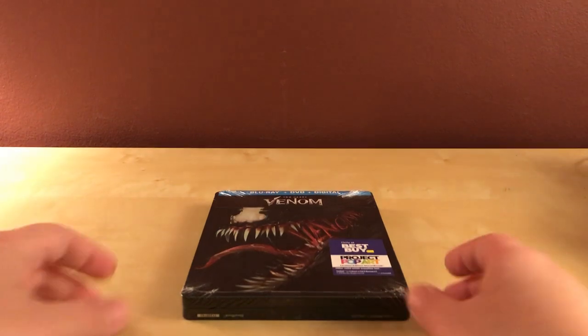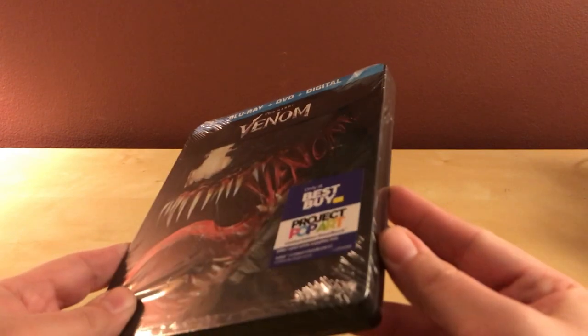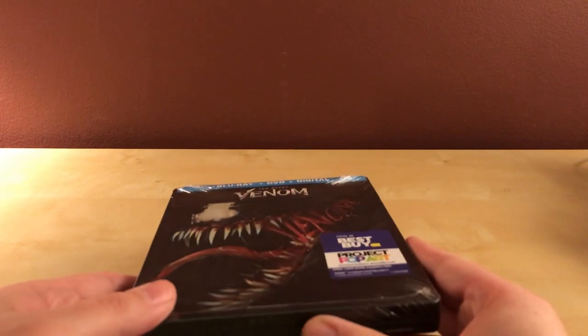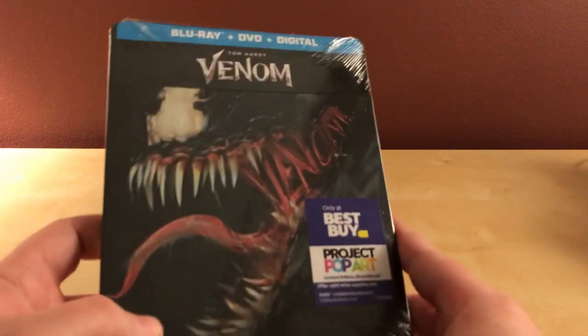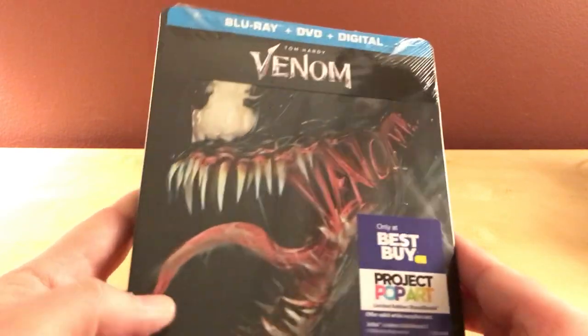Hey, what's up, guys? I got a really awesome early unboxing here. Today is Friday, and I don't think I've ever gotten a steelbook this early from Best Buy or Target or wherever else, Walmart maybe. I don't think I've ever gotten anything early from Amazon — they're always right on time. But anyway, I got Tom Hardy in Venom.